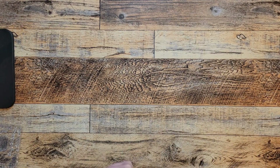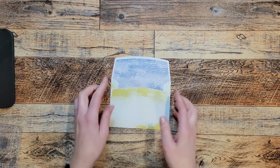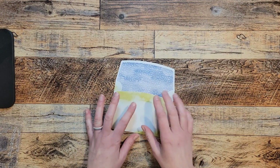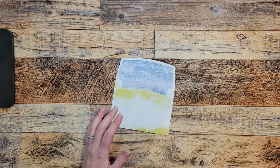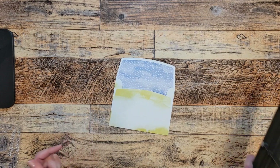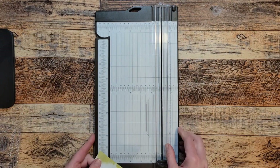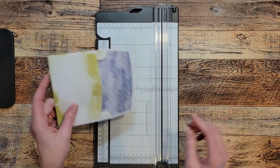This time Stampin' Up! gave us printed envelopes in the Paper Pumpkin. I always like to use those — to me that's like getting free designer series paper. So I like to cut those up to use them as designer series paper, and that's what we're going to do today.